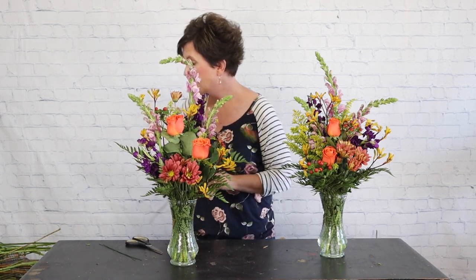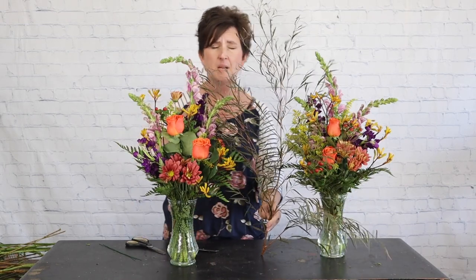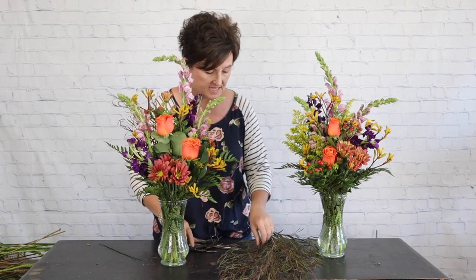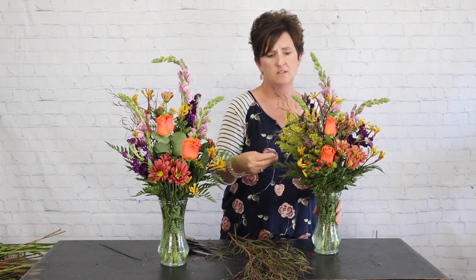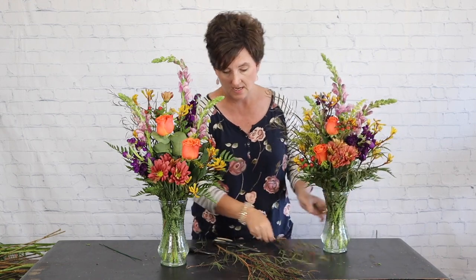Next I'm going to add just a touch of agonis — it's kind of a burgundy-colored greenery that works perfect as a filler flower. It has such pretty movement. This is one stem and I'm not even going to use a full stem for both arrangements, so it goes a long way. I'm going to cut it and tuck a little bit here and there. The color and movement are beautiful — it works great in arrangements and it's perfect for this time of year.